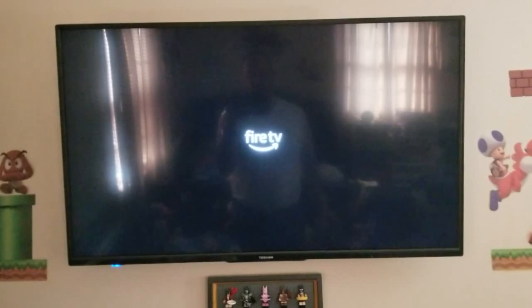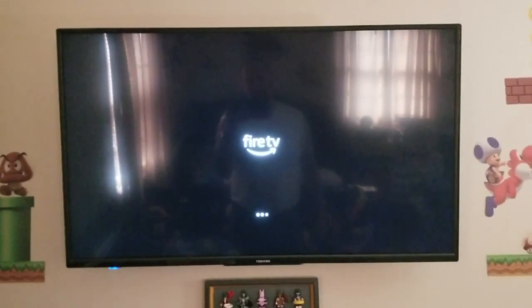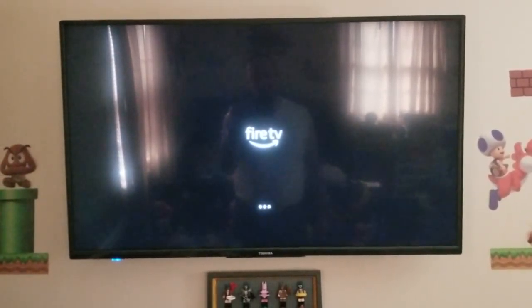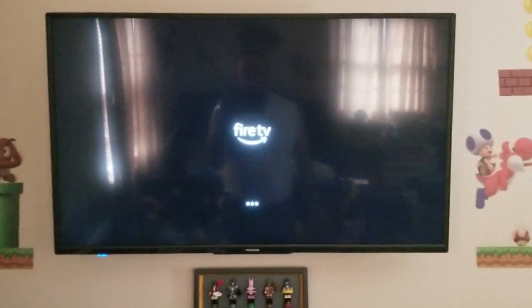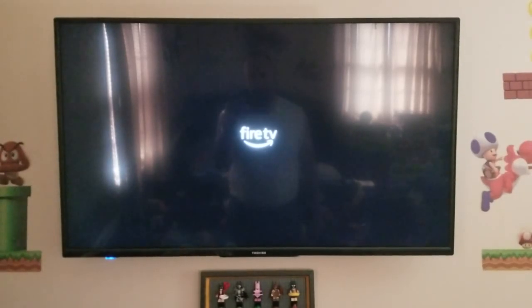This is Fire TV, so this will be controlled by Alexa. If you have an Amazon Prime account and you use Amazon Movies, this TV is perfect for you. We'll see what other apps are obviously in here, and we're going to get the customer to log in with their Amazon Prime account and have fun with this.